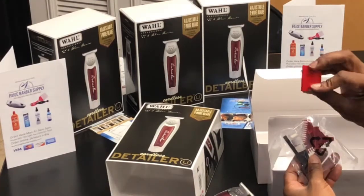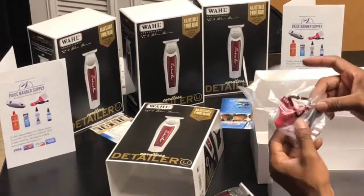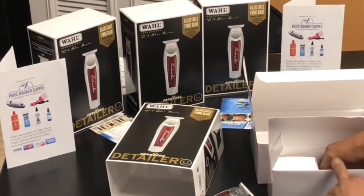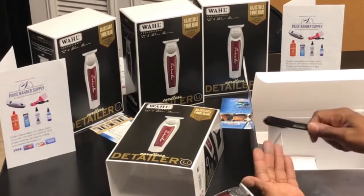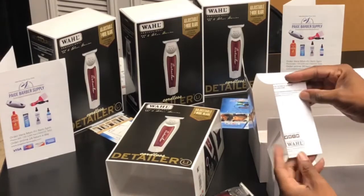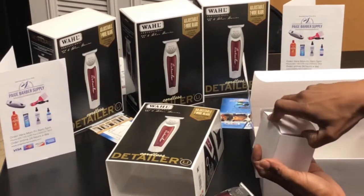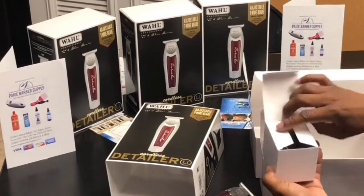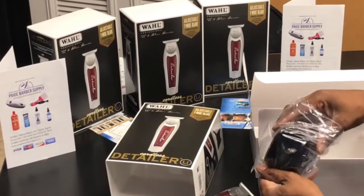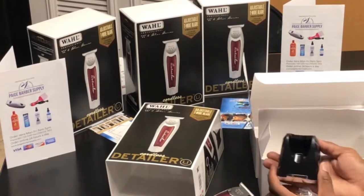And the blade protector — the blade shield. I don't know why it wasn't on there. You've got your clipping brush, some guards — I never use the guards on my trellises at all. We have the manual, the operation manual, and this must be the stand.